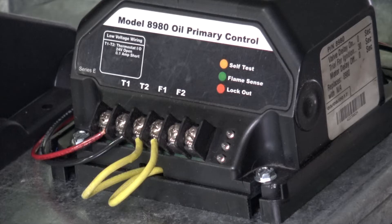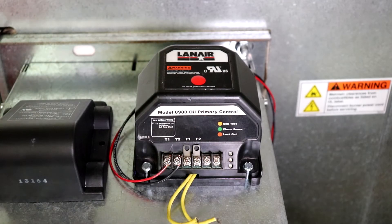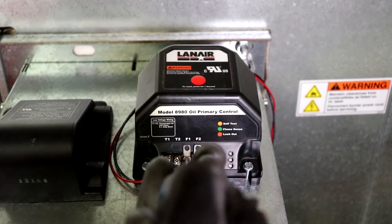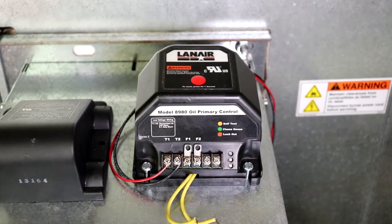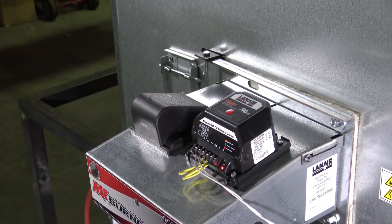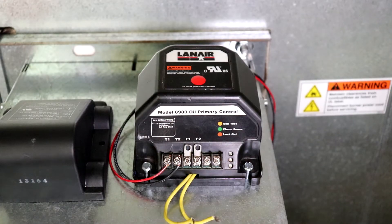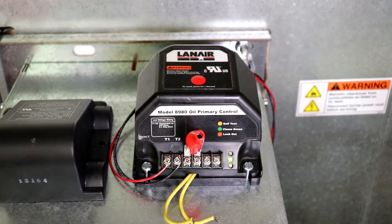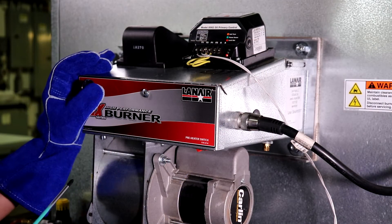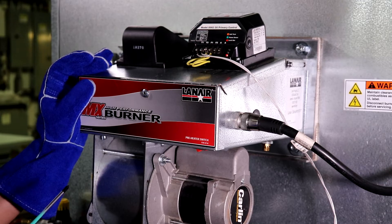In the case that the green flame sense light will not illuminate when the primary control attempts to start the unit, resulting in lockout, disconnect the flame sensor wires from the primary control and use terminal connectors and an alligator clip or a short piece of wire to bridge the connection during the burner's startup sequence. Leave the flame sensor terminals unbridged until the startup sequence begins. Establish a call for heat by setting the thermostat to its maximum temperature setting and press the reset button if needed. A few seconds after the burner begins its startup sequence, bridge the flame sensor terminals to simulate to the primary control that a flame has been established. Never bridge the flame sensor terminals for any purpose other than service and testing, as critical safety features are defeated in this condition. Never leave the unit unattended while the flame sensor terminals are bridged.